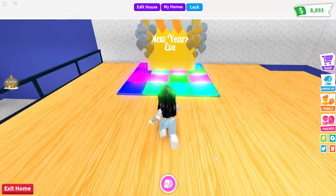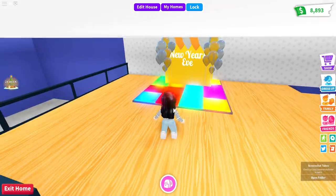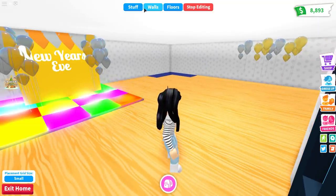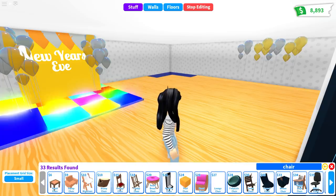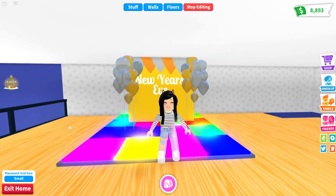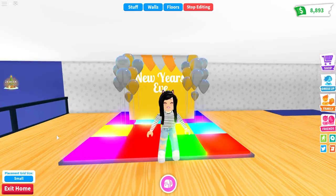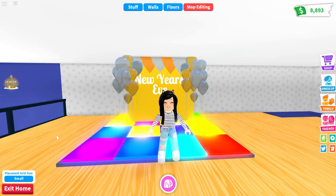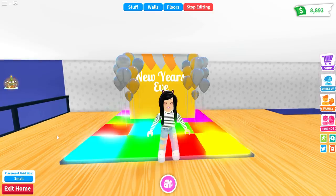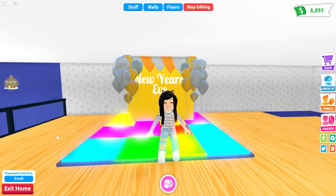Here it is in daytime — everything in Adopt Me homes looks a lot better in the daytime because it's so bright. Definitely have your parties during the daytime unless you like watching everything glow in the evenings. That's everything for today's New Year's Eve celebration tutorial on decorating and customizing your homes with your favorite colors. If you use any of these, tag me on Instagram or Twitter — I love seeing your creations. Give this video a big thumbs up, subscribe if you haven't already, and I'll see you all next time.